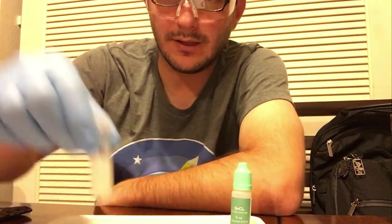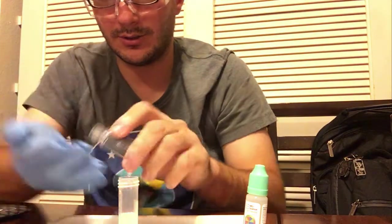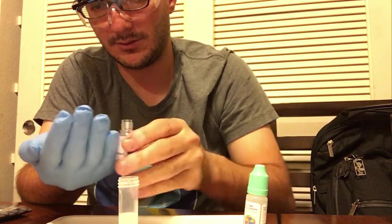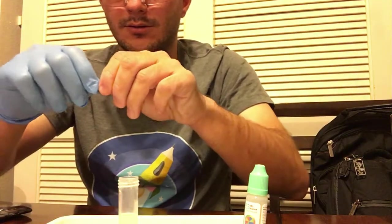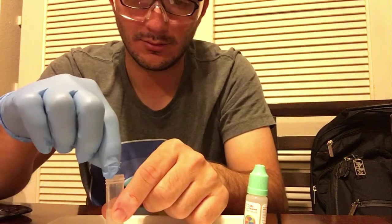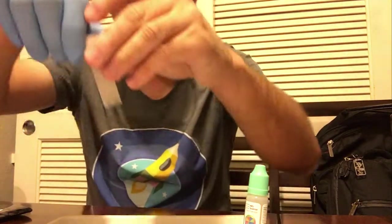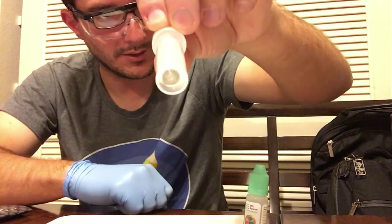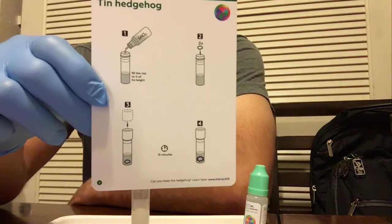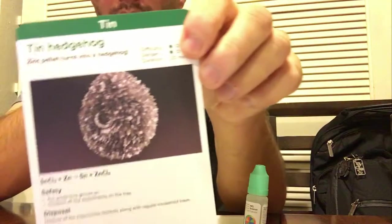So I have a vial here contained with tin chloride, and then the last step is to put a zinc tablet inside — it looks like that — and you just drop it inside and close it up. Now we have a zinc tablet inside some tin chloride, and it says to wait about 15 minutes and watch it turn into what should look like a tin hedgehog.